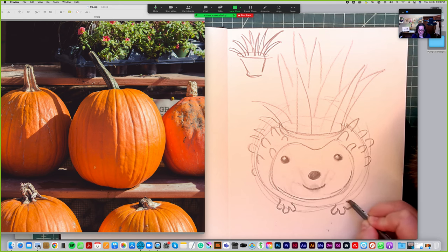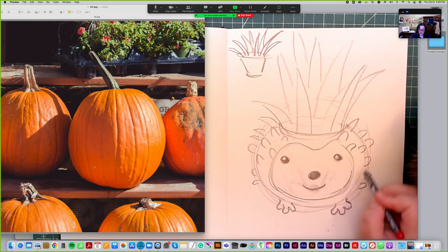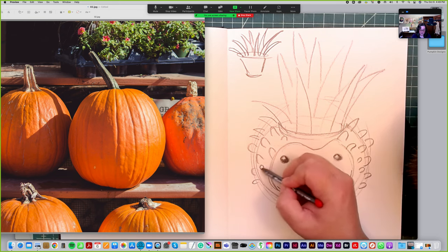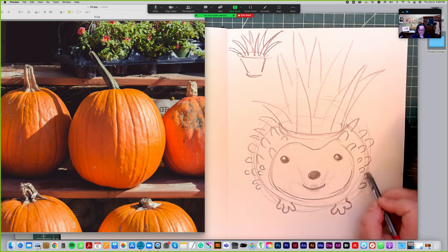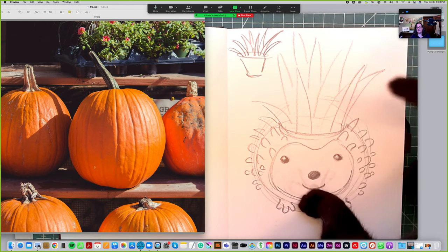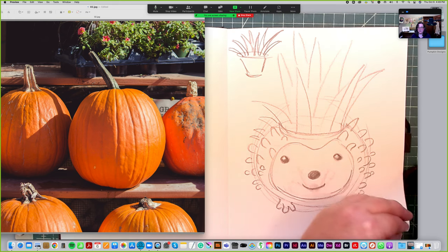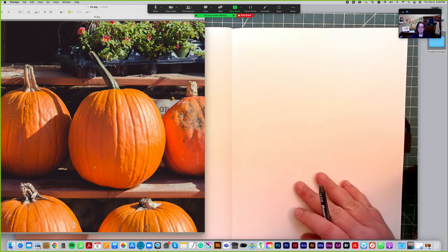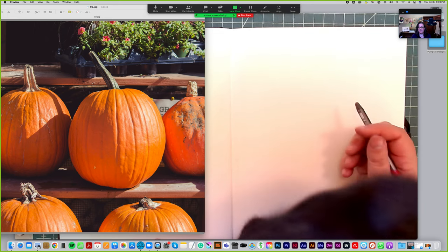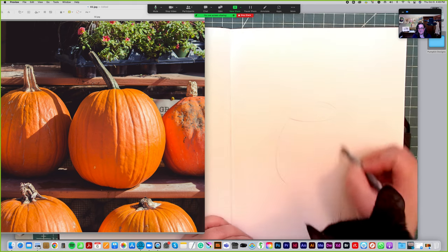The only thing is my aloe plant probably does not want to be left outside on cold October nights, so maybe it's not the perfect plant for this. But I have a lot of plants outside with grasses and all kinds of things that could work. I'm going to turn the page and try one more with a messy hair kind of design — here's my pumpkin.